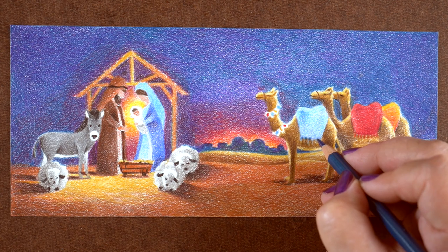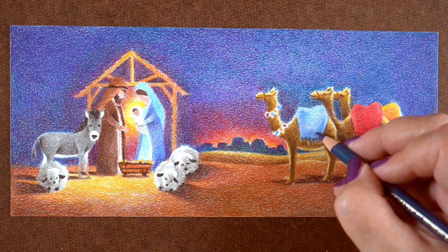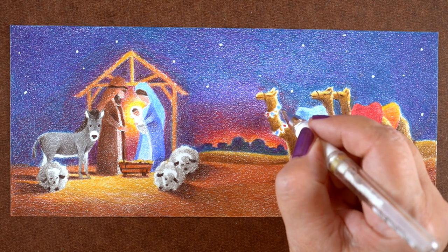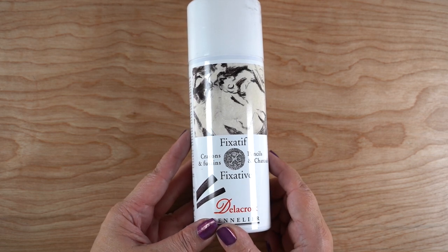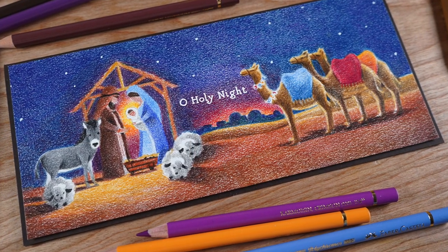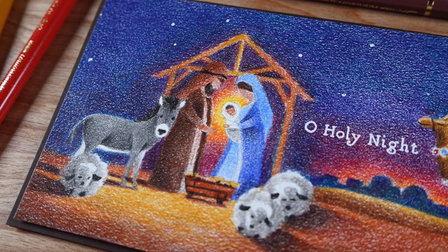This Stonehenge paper is as close as I've gotten to the bristol my college teacher recommended, which is no longer made. I highly recommend it — it comes in white, cream, and other pale colors. Their drawing papers are pretty awesome, though their watercolor paper isn't as great. At the end, I added white highlights to each little light bulb and some stars to the sky with my white pen, then sprayed it with a fixative. I did the heat embossing of the sentiment before spraying — it worked just fine either way.